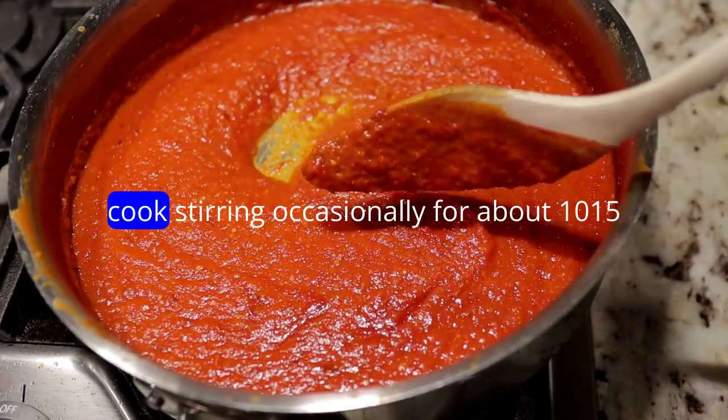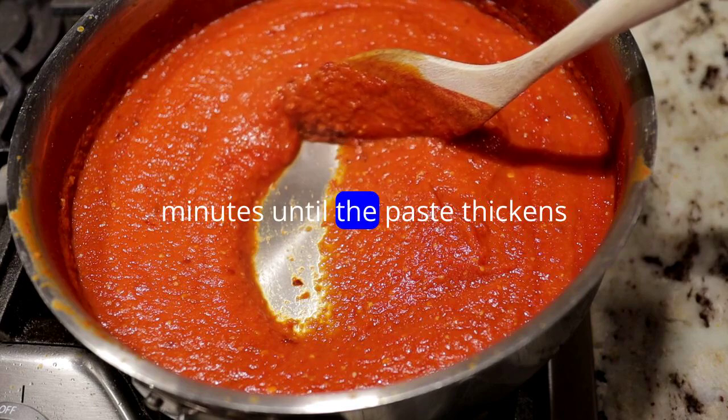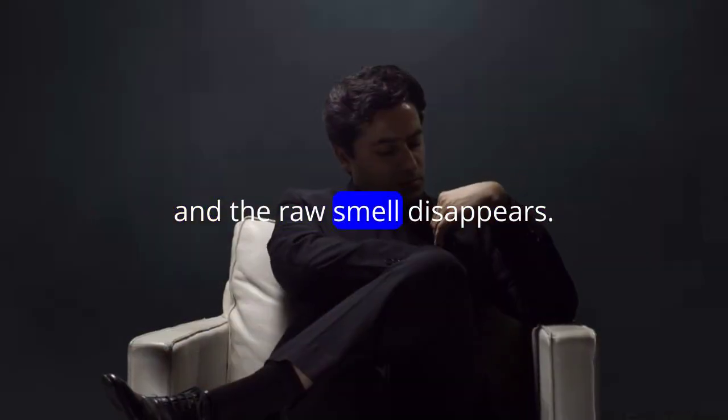Add the curry paste to the skillet and cook, stirring occasionally, for about 10 to 15 minutes until the paste thickens and the raw smell disappears.